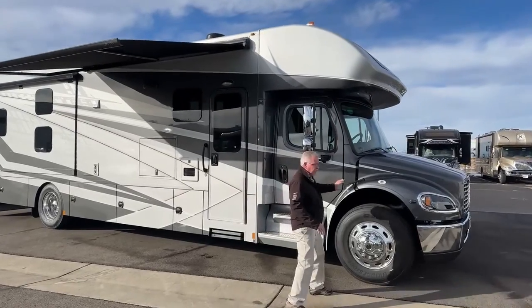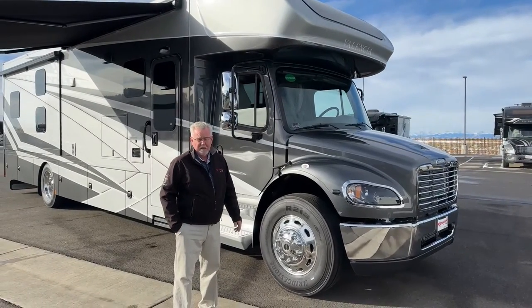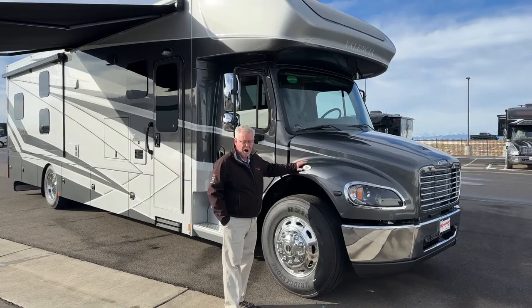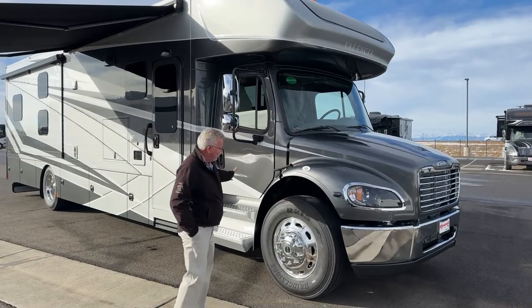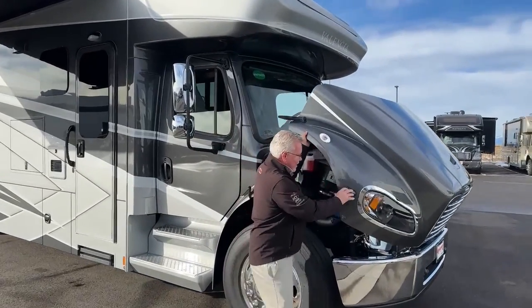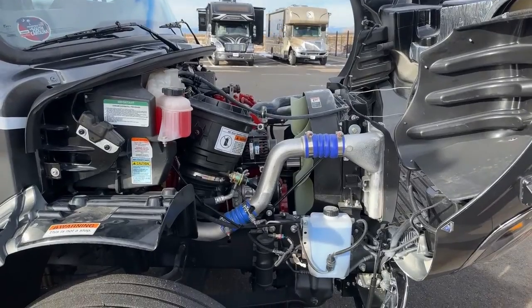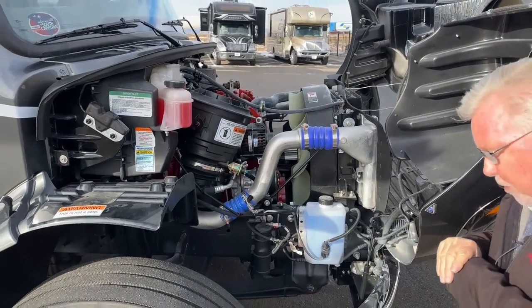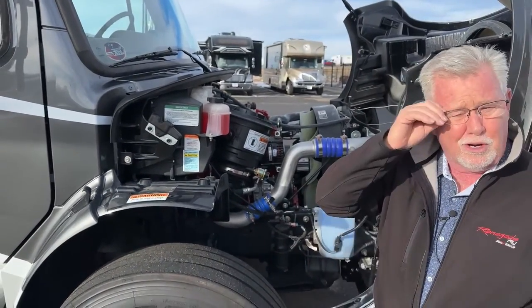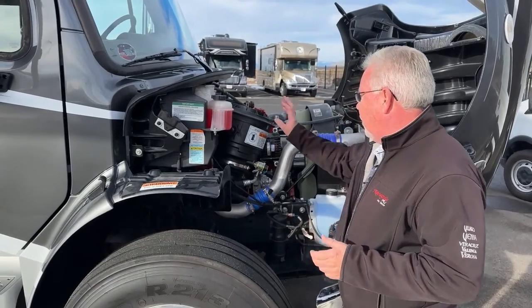First off, this is on what they call the S2 RV chassis. This chassis is built for the RV industry specifically by Freightliner Custom Chassis. It is a 31,000 GVWR, 279-inch wheelbase. So we've got 38 feet here, and it's powered by a 6.7 Cummins, which is a 360-horse engine that develops 800 foot-pounds of torque. We've shown you these quite a bit, so I'm not going to spend a lot of time on it. But the nice thing about the Super C is, if you like to work on your coach yourself, these are what you'll want. It's easier to get in here and access your fluids, windshield wiper, coolant.